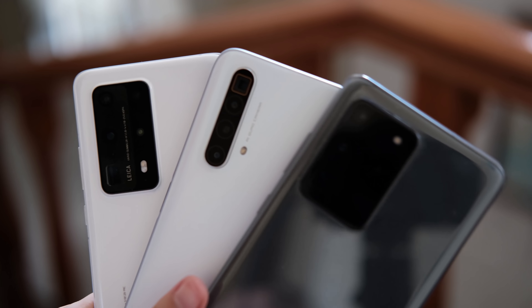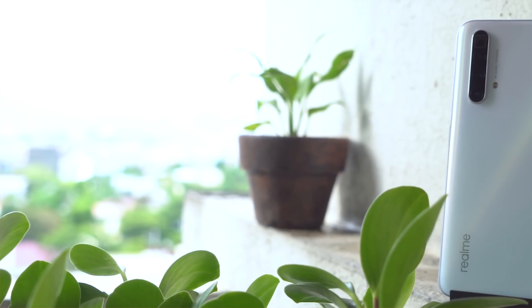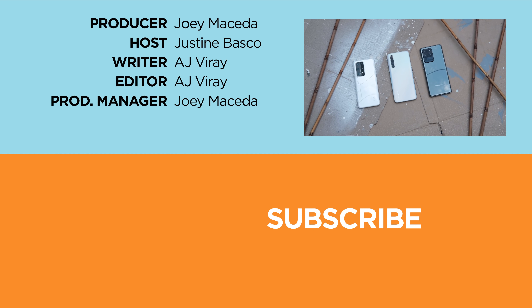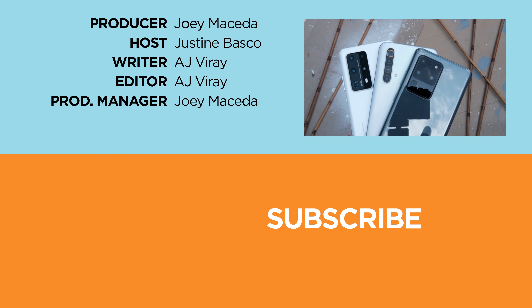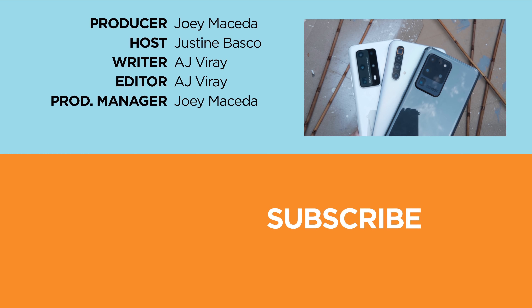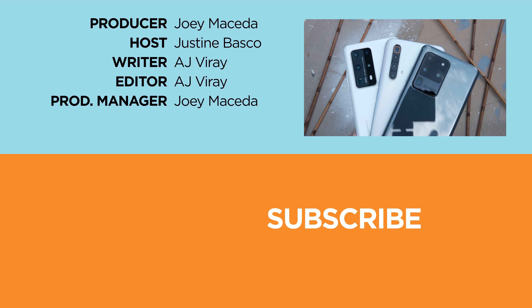And that's it guys — what do you think about this camera comparison? Are you team Realme, Huawei, or Samsung? Let us know in the comments below. If you enjoyed this video, be sure to drop a like, subscribe to our channel for more content, hit that bell icon so you don't miss any future uploads, and be sure to visit yukatech.com for the latest tech news and reviews. Once again, this is Justin — don't forget to wash your hands and stay at home.